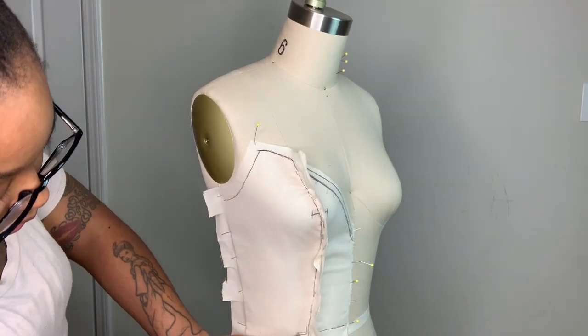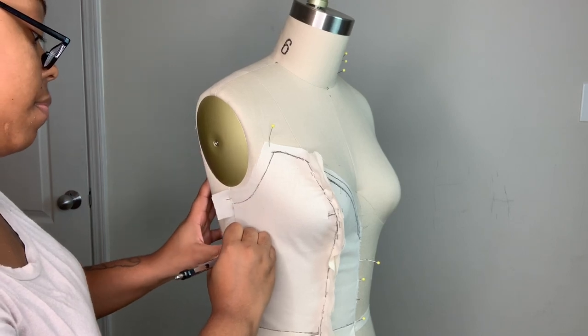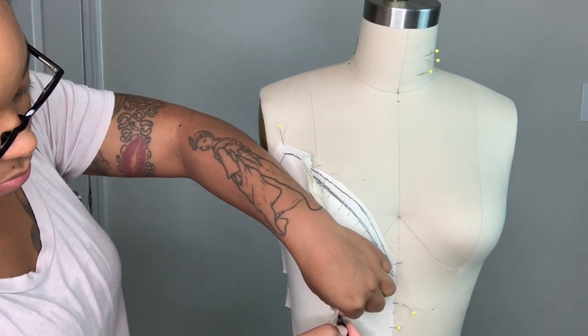I actually figured out the mystery of the weird bust curve — it's been me all this time, just drawing it weird. Who would have known? I actually didn't have that problem this time and I'm really excited about that.